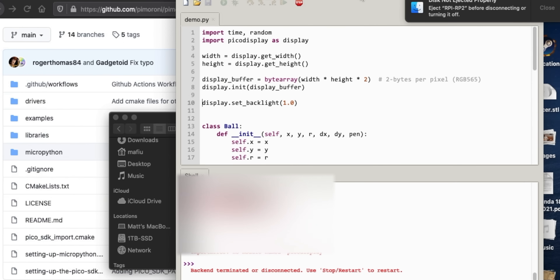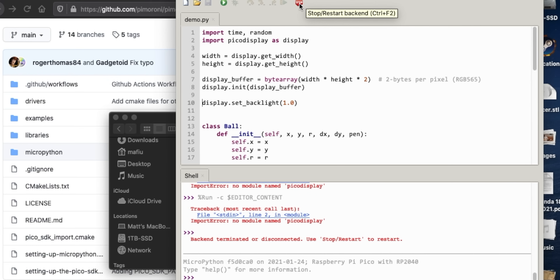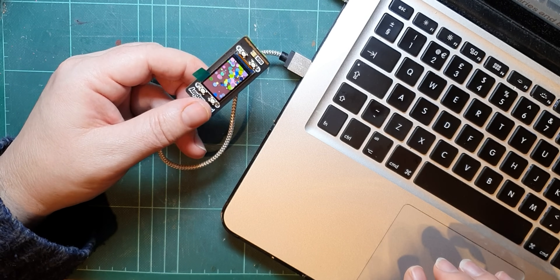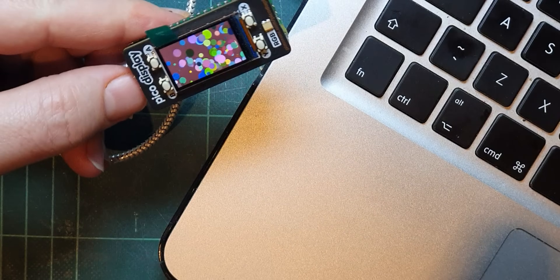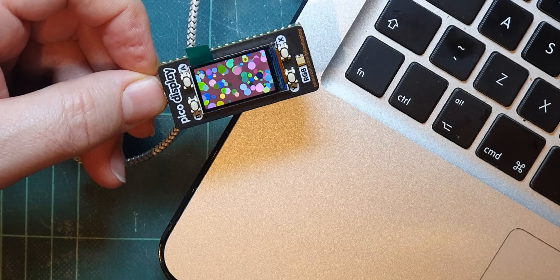Let's try and connect in Thonny - hit stop, there's the prompt back. Now let's try and run it. It's beautiful - look, can you see that? How lovely is that!